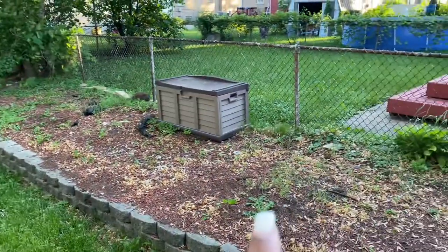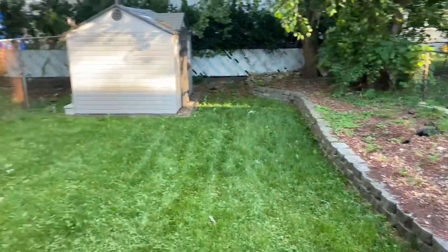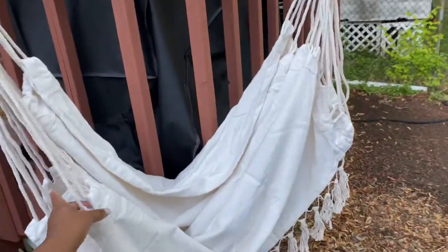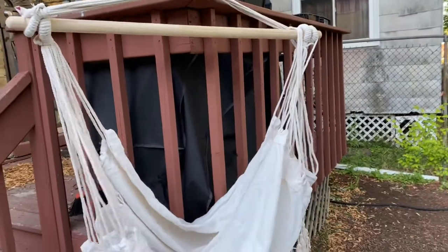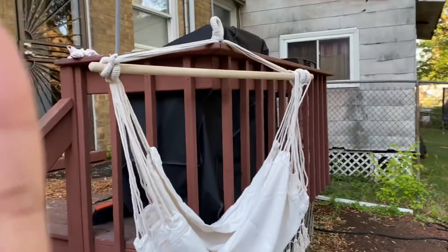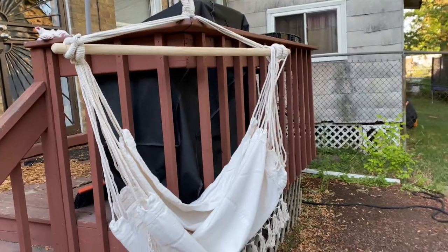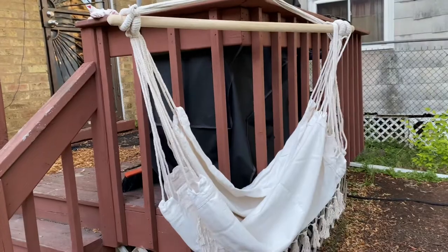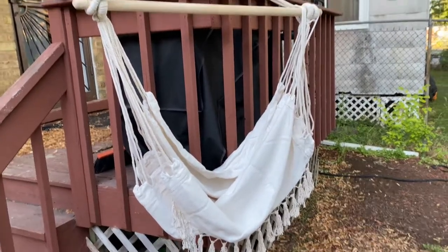We were thinking about putting the stand there, but we don't know if it's going to fall — help! But this is what it looks like and you just add your pillows. It's pretty big and it's just so cute to me. Thanks for tuning in to this video and thank you again Provision for sending me this hammock chair — we love it! When I do get it installed, we will be back with another updated video, so stay tuned y'all, bye!